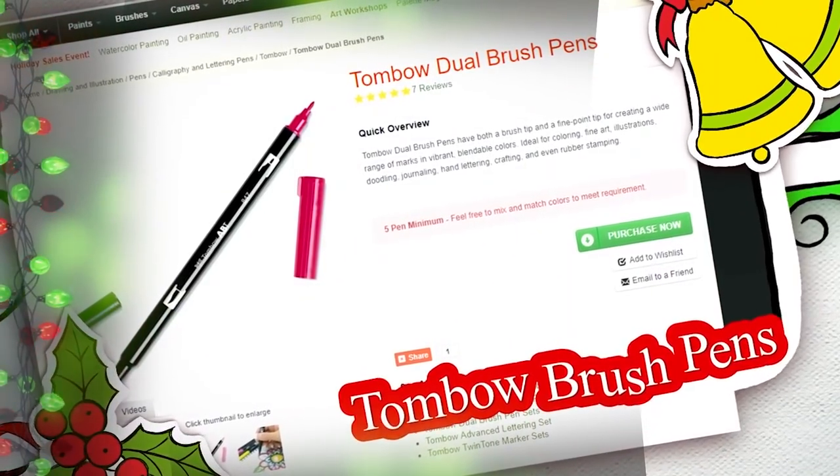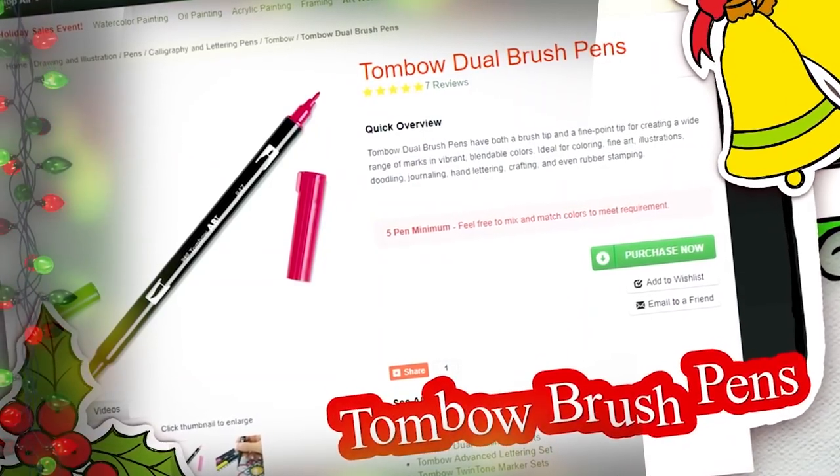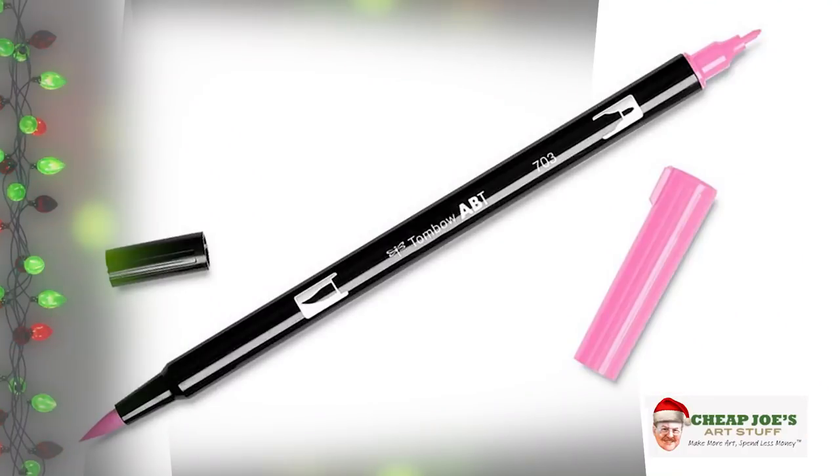At Cheap Joe's we're all about quality and savings. Next is the Tombow brush pens — we had requests about these forever, brought them on, and they've become a very popular item. To make everybody happy, we're putting Tombow on special feature for the flyer. They have an amazing array of colors, blendable water-based ink, and they are acid free.